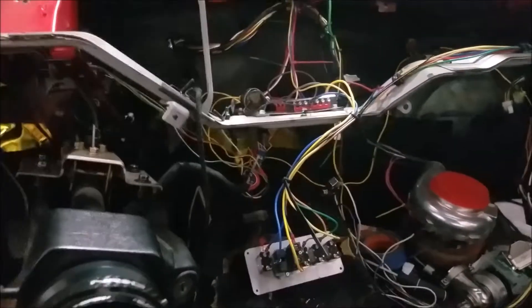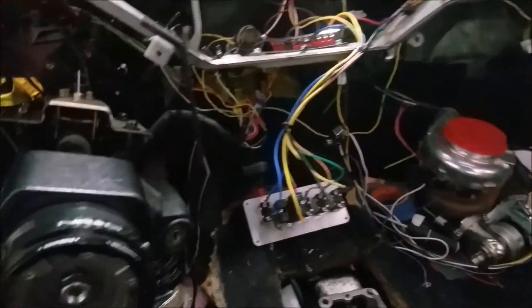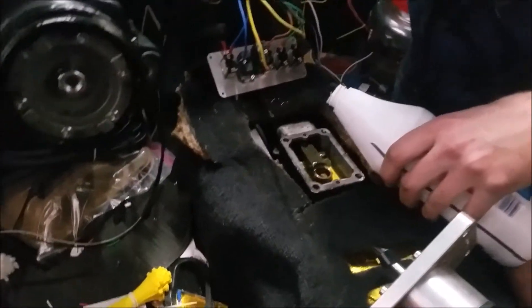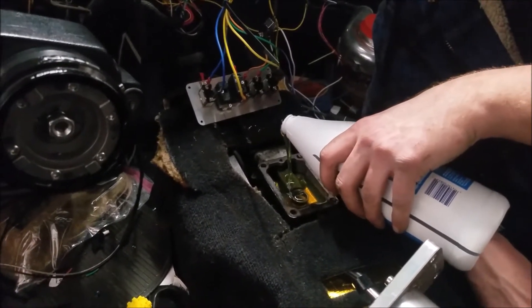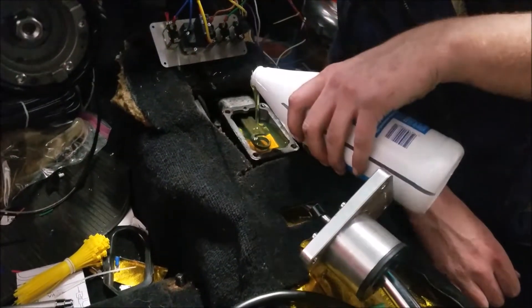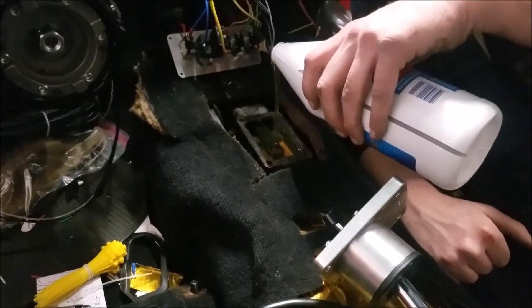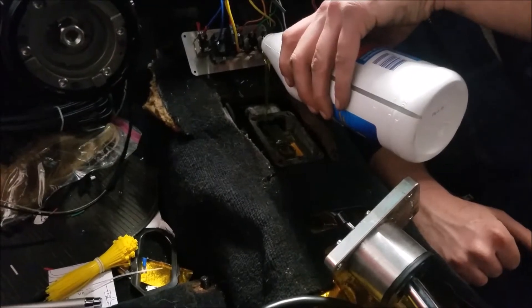We got this all kind of taken care of - it looks like a goddamn rat's nest, but at least this part that I could reach looks good. We're filling up the transmission right now. When we go to try and start it, we'll see if the MegaSquirt turns on. We've got to pretty much just turn on the ignition, see what MegaSquirt does, then determine whether we're actually going to try and start it.